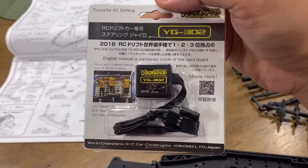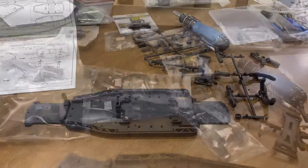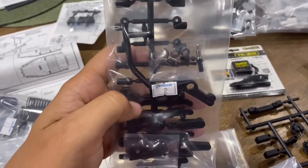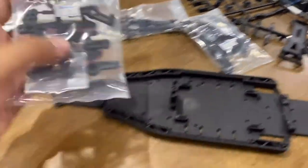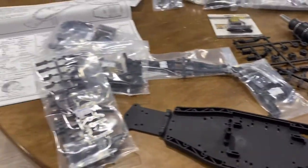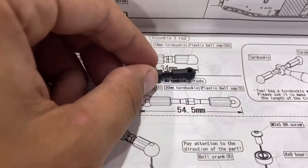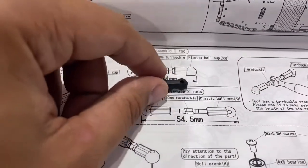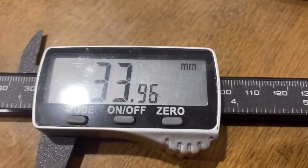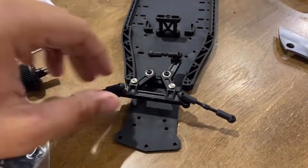That's the servo that comes with it. The gyro comes with it — it's not the best gyro, but at least they give you one. Finally found bag number two — why can't all RC makers be more like Tekno? Just kidding. Here's the turnbuckle — I need to measure it. All right, 34 millimeters, 33.96 — close enough, I'm happy.